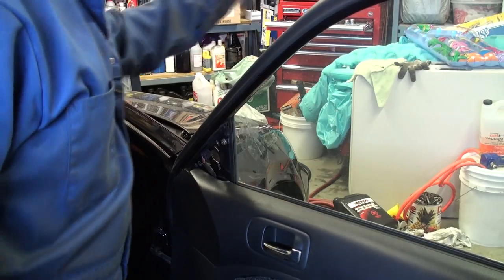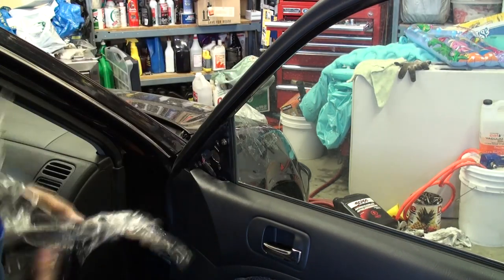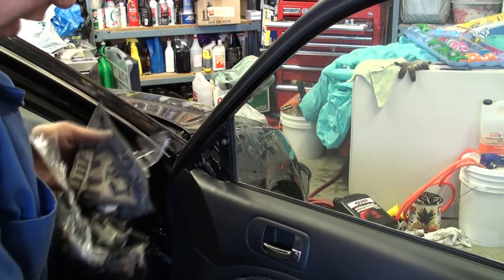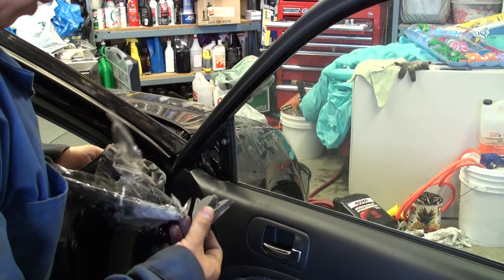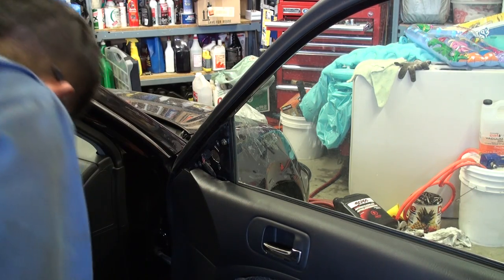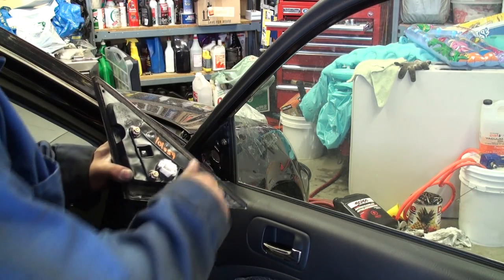As you can tell, when the individual was backing out of the garage they had hooked this mirror onto the side of the garage door and essentially damaged the entire subframe assembly piece for the mirror. This is what a proper mirror looks like without any damage.